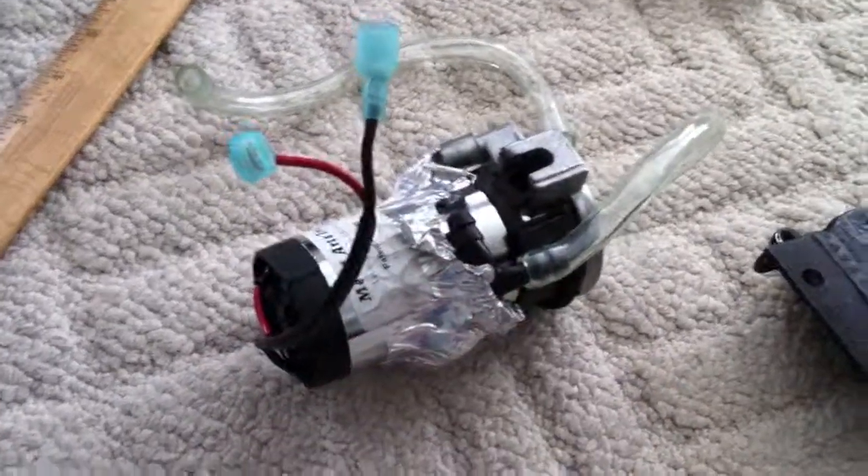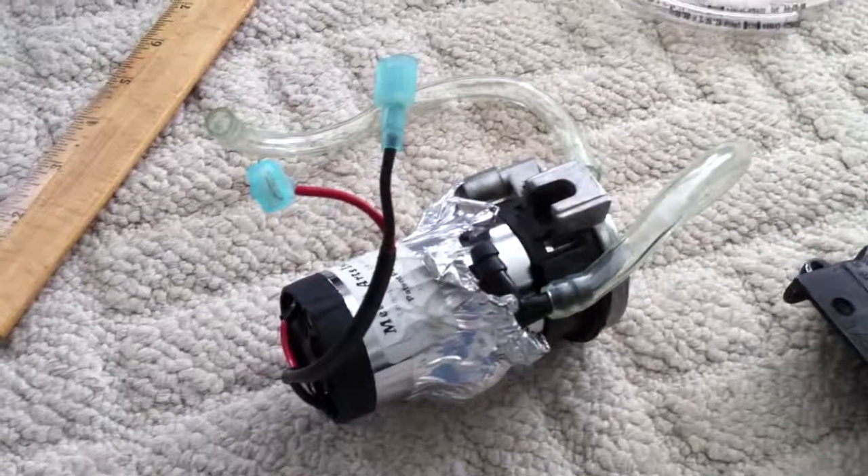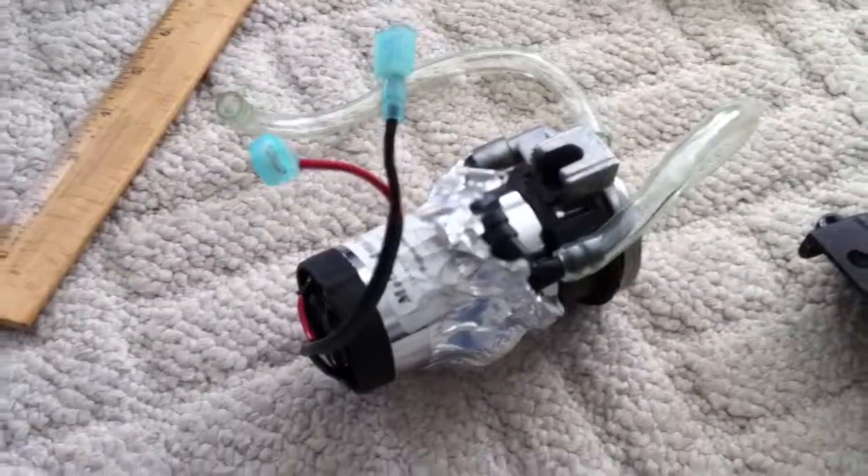So I will do my best to get this back together and have another video of the horn actually working. Hopefully.